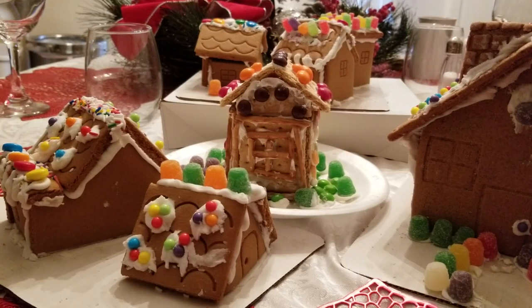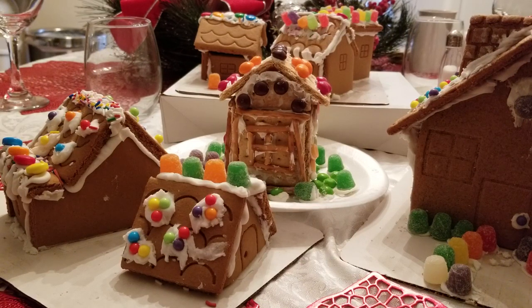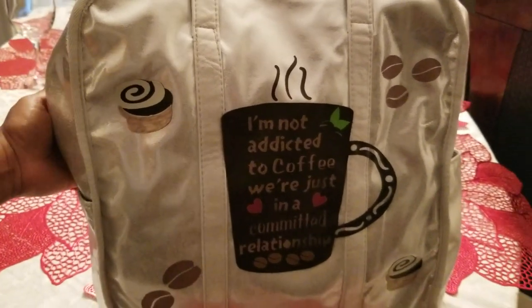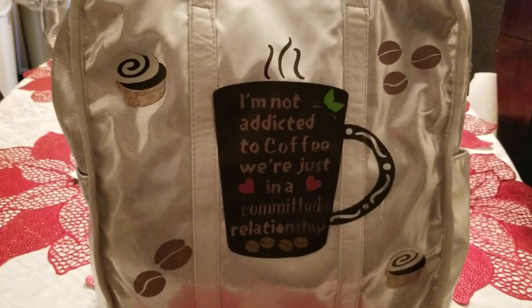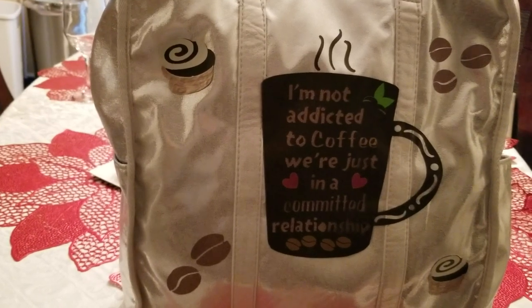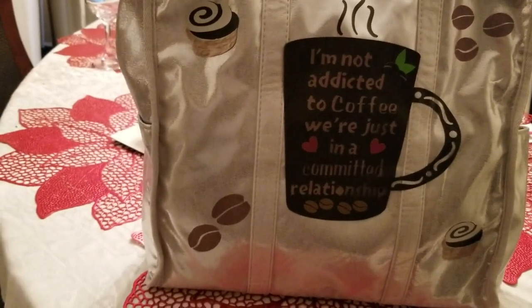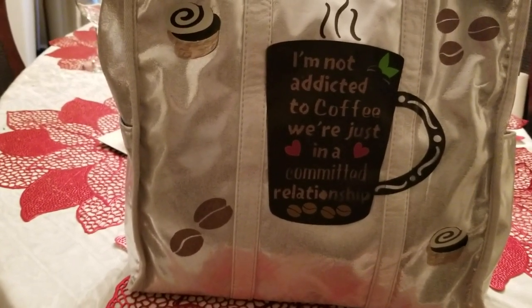So now I want to show you guys what I did for my creation for the collab. I chose to do this tote bag. This tote bag is so large — it was fun to create all these items that are on it, which I used my Cricut Explore Air to cut out. The quote on it says, 'I'm not addicted to coffee, we're just in a committed relationship.' And I know somebody that this bag is going to loves coffee, and it's kind of questionable the relationship that she has with coffee.